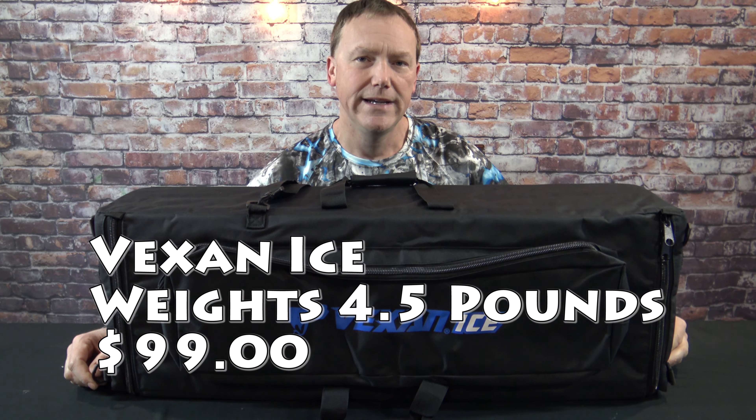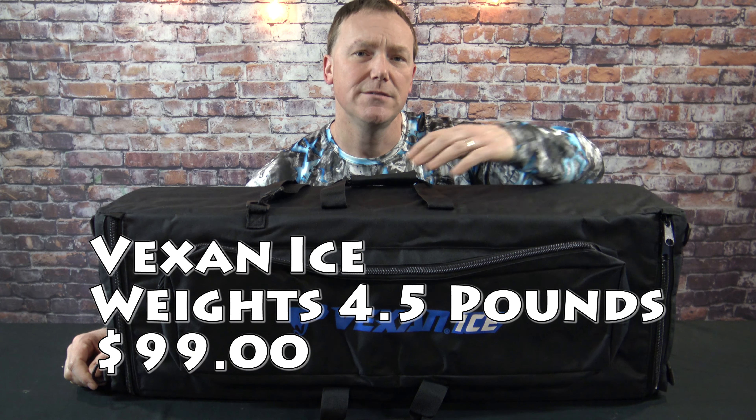If you're looking for a good high quality ice fishing bag this season, this is my number one pick: the Vexan hard bag. I've already done a comparison video between the hard bag and the soft bag. My personal favorite is this hard bag because of all the offered protection and extra storage. We're gonna go through all the features and conveniences in this video, and by the end of the video this is probably gonna be the one you're gonna order.